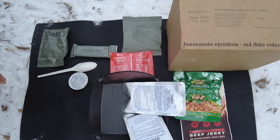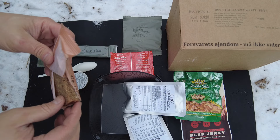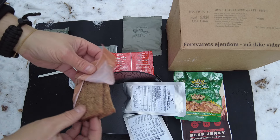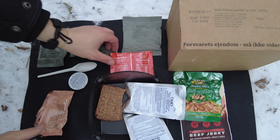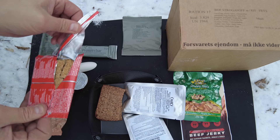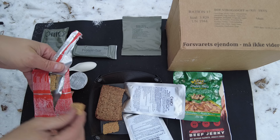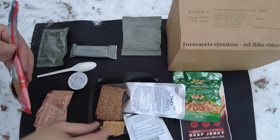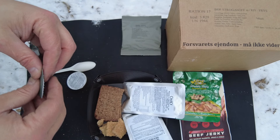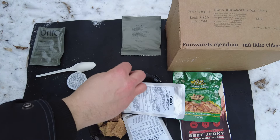I'll go ahead and open up the rye bread. I wonder if this is like the other rye bread I've seen — maybe from German rations. Canned bread, look at that, it's like sliced. That's really cool. And then we'll open up the biscuit — hopefully it's not too broken up. Oh yeah, a little bit. We're going to test that with the pate and the tuna. Here's the choco orange flavored protein bar — that's cool. Hopefully it's not too rock hard.